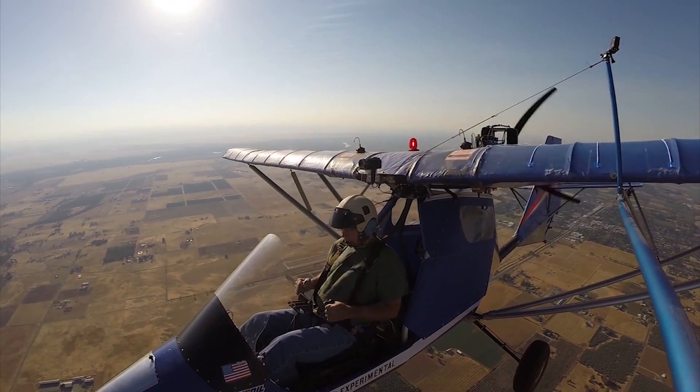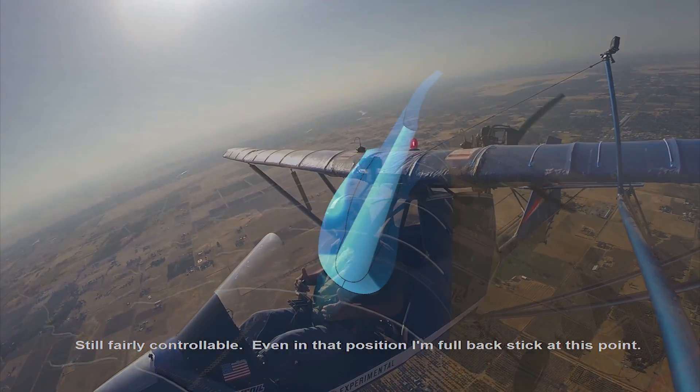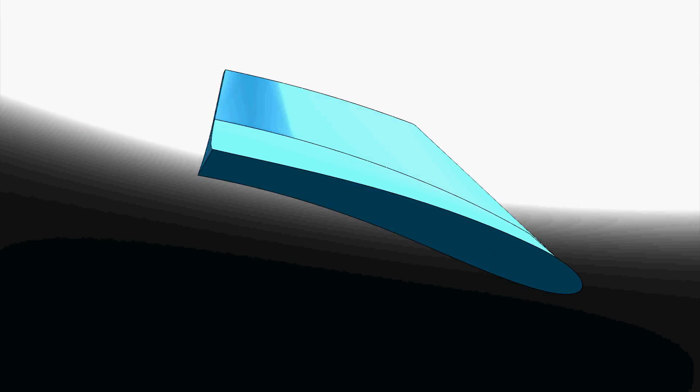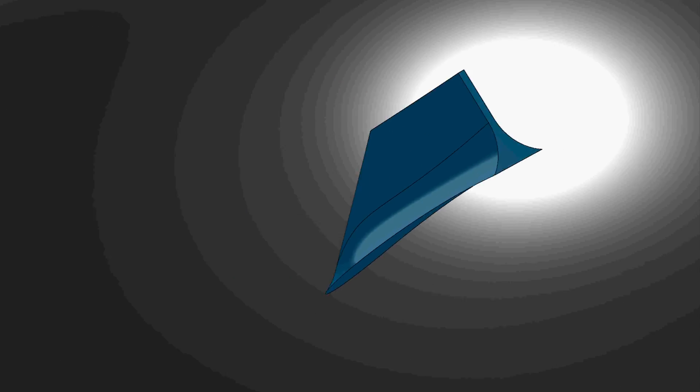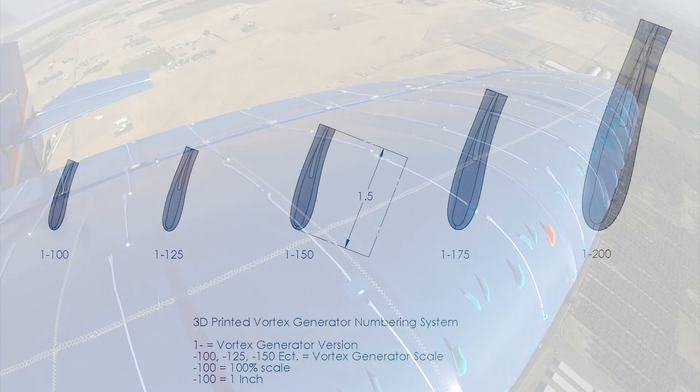In this segment, Part 2, we will show a series of steps we undertook to accommodate the installation of vortex generator version 1-150. Our numbering system is quite simple: the baseline design number is the first number — number 1 is our first design, a relatively traditional vortex generator. All vortex generators are designed with a basic length of 1 inch, and the dash number is the percentage of size. So 1-100 is design number 1 printed at 100% scale, and 1-150 is design number 1 printed at 150% scale, and so on.